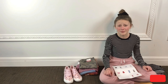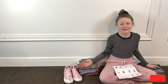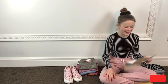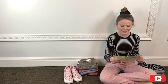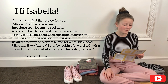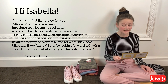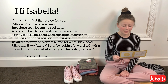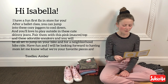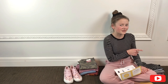I really hope you enjoyed this video — I felt so special modeling all these things for you. I actually didn't notice this when I was opening it, but my stylist whose name is Amber sent me a little note. It says: 'Hi Isabella, I have a fun first fix day in store for you. After ballet class, you can jump into these cozy fleece joggers to cool down, and you'll love to play outside in these cute skinny jeans. Pair them with a pink tie-front top and these adorable sneakers and you'll be all set to jump on your bike for a neighborhood ride. Have fun, and I'll be looking forward to having mom let me know what your favorite pieces are. Toodles, Amber.' I really hope you enjoyed this video. See you next time on Isabella's Inspirations — don't forget to subscribe. Bye!